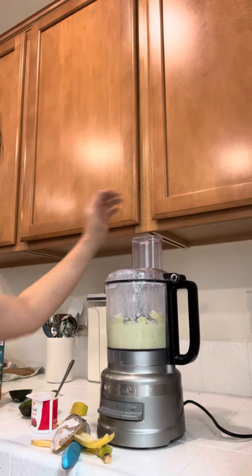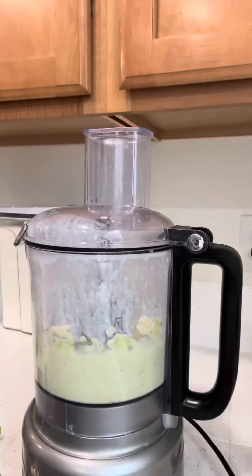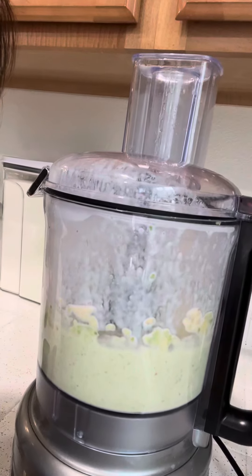And voila, it's finished! This is my breakfast. Enjoy!